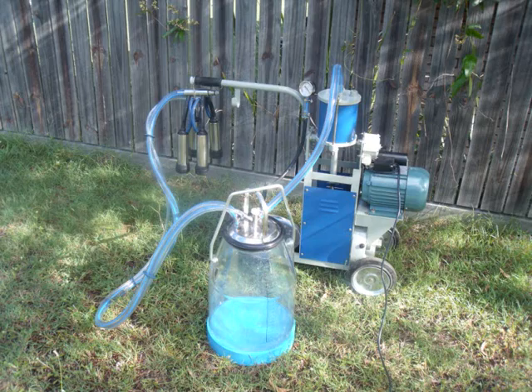When your new Dairy Made milking machine arrives, you simply take it out of the box, plug it in and you're ready to milk.